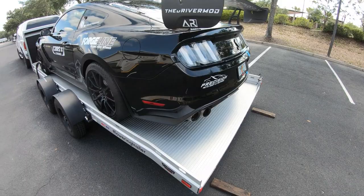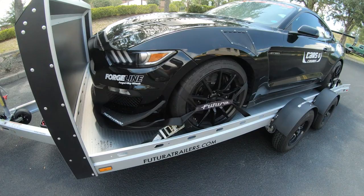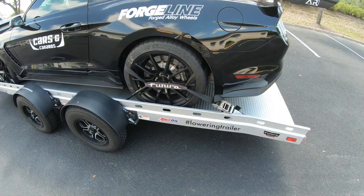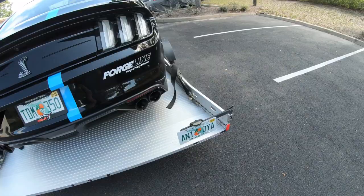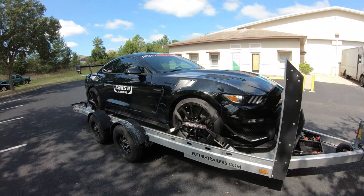Alright, the trailer is fully loaded and the car is fully secure. We've got our four straps tied down at 45-degree angles on the center line of the wheel. It doesn't have to be perfect — that will do the trick. Double-check all the latches, license plate is secure, and we are good to travel.